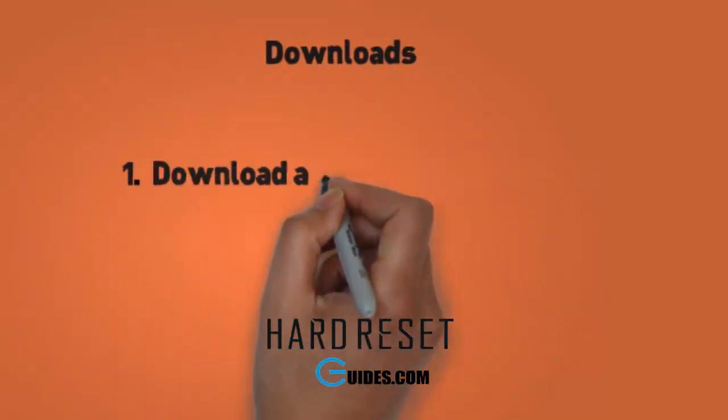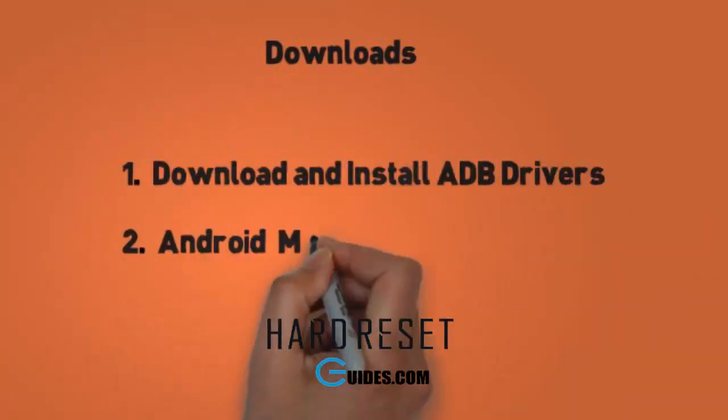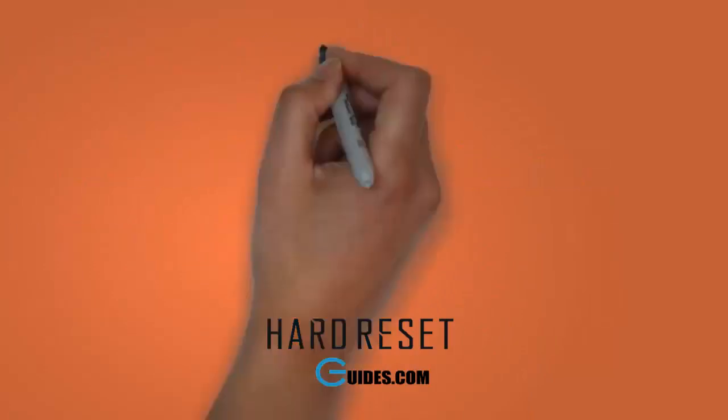First, download these tools. Download ADB drivers and install them. Second, download Android Multi Tools.